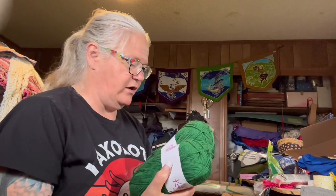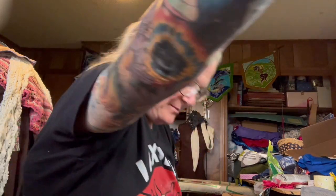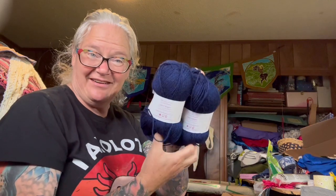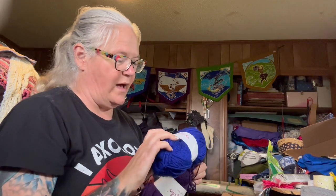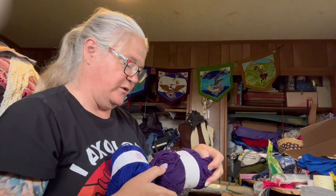Looks like there's some more Knit Picks — this is Brava Sport in a beautiful green color. I think that looks like a sweater she knitted, so I'm wondering if it's some she had left over. Then there's a pretty blue — two skeins of Brava Sport, Solstice Heather, which I recognize because I have some worsted weight in this color. There's also Celestial and Eggplant, both sport weight.